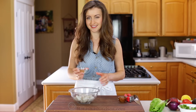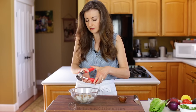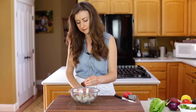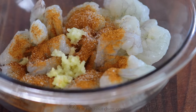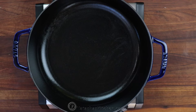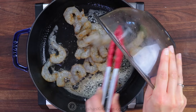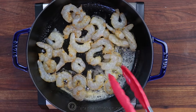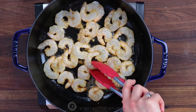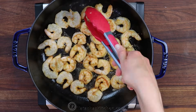We'll start with my favorite part — the Cajun shrimp. Season one pound of shrimp with a teaspoon of Cajun spice, then add two pressed garlic cloves. Throw in a pinch of salt and give it a quick stir. Place a large nonstick pan over medium-high heat and add two tablespoons of butter. Once that's melted and hot, add the shrimp in a single layer and sauté for about two minutes per side, or just until it's cooked through. Then take it off the heat and let it cool while you prep the rest of your salad.